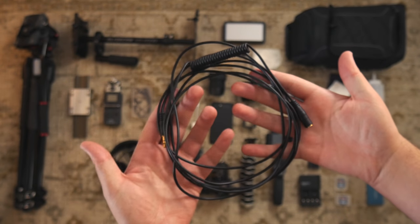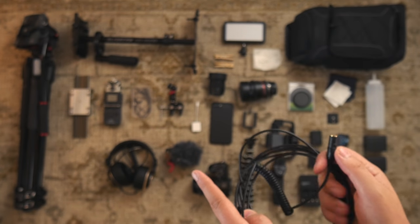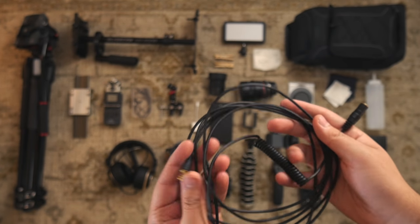This is a 10-foot audio cable by Rode. I just use that to plug in my Rode Video Micro so I can get my microphone much closer.